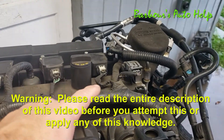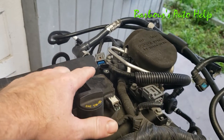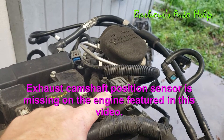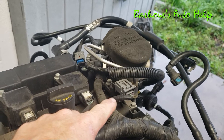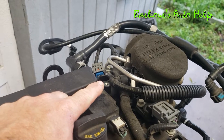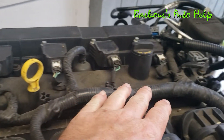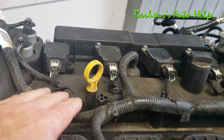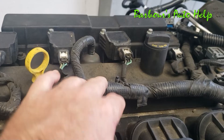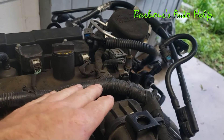What we're going to be going over today is how to replace the camshaft position sensors. It has two — an intake camshaft position sensor and an exhaust camshaft position sensor. The intake camshaft position sensor is also known as camshaft position sensor bank one, sensor one, and the exhaust camshaft position sensor is also known as camshaft position sensor bank one, sensor two.